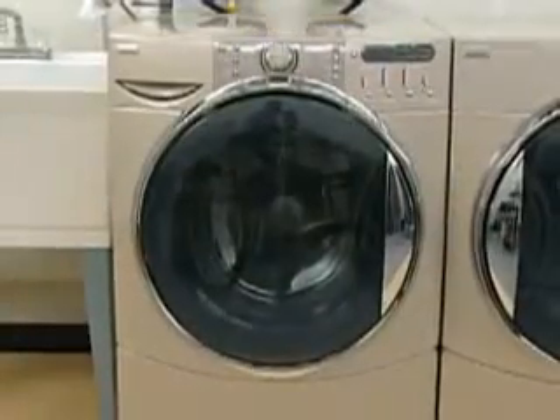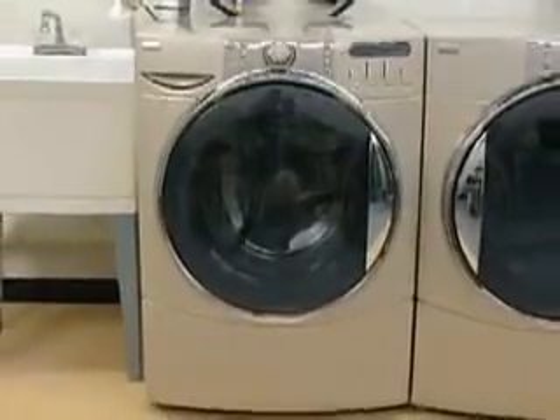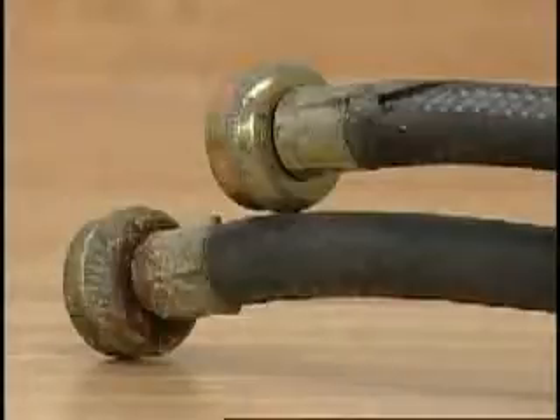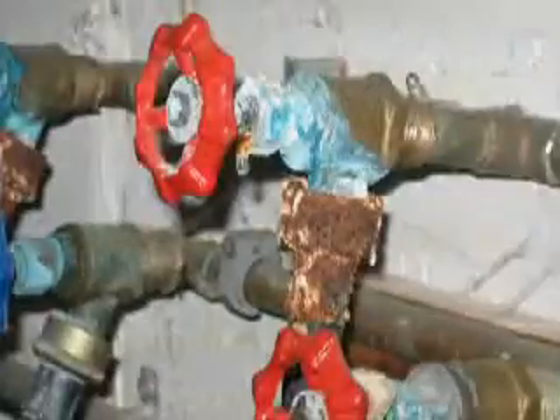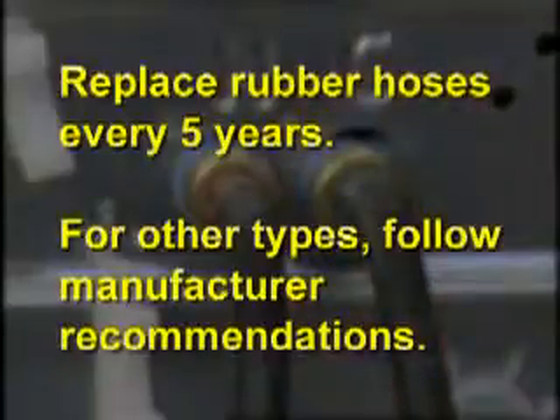Cleaning the washer interior and exterior should be done on a regular basis as required. Periodically inspect and replace inlet hoses if bulges, kinks, cuts, wear, or leaks are found. Replace inlet hoses after five years of use to reduce the risk of hose failure.